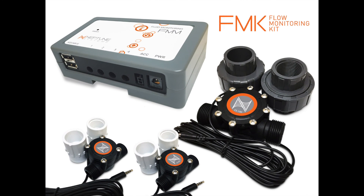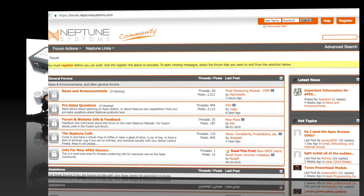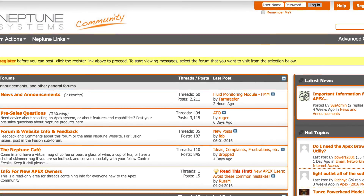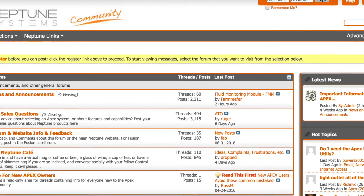Thank you for purchasing the FMK. Now that you have your flow sensors installed and your FMM mounted and configured, you are ready to gather more data about your flow in your aquarium. I'm sure that you'll find our community of users on the forums will come up with some unique ways to use the flow sensor and that information.